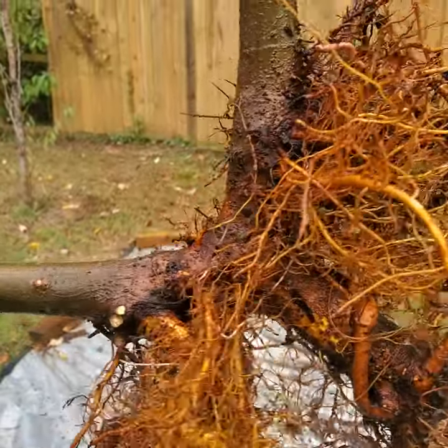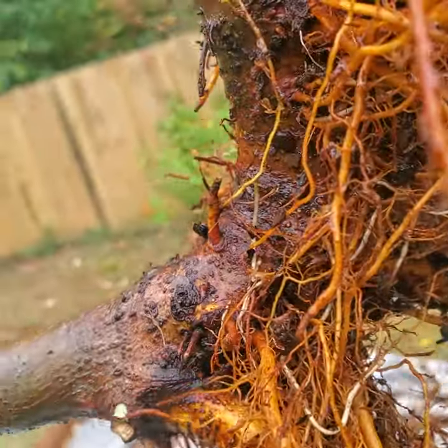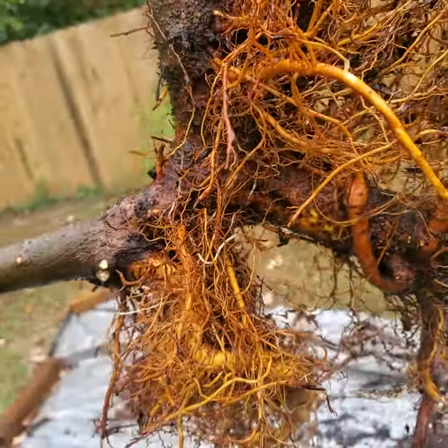Right here is the root ball and I'm going to make my cut right there. So that way you can see this end has this tap root here and they both will have their own tap root.